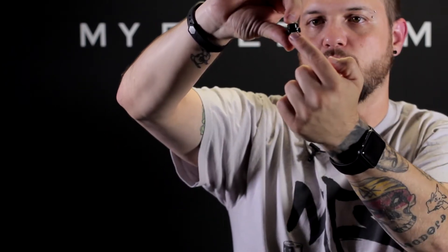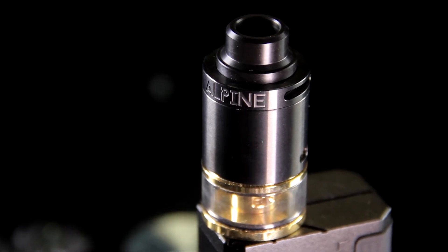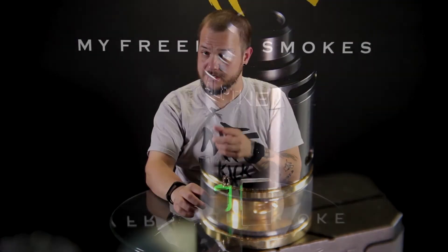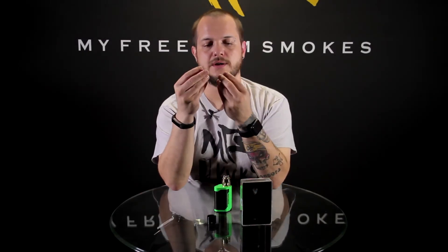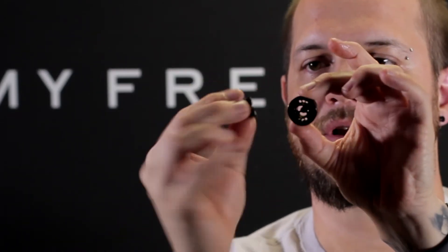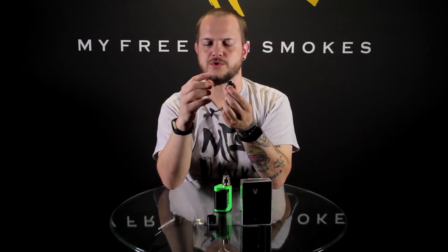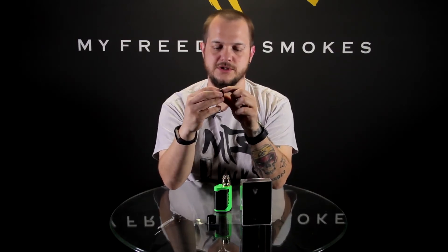Let me pop that off and show you real quick. As you can see, that drip tip has little fins or openings, and when you turn it those openings actually open and close the airflow. So with that in mind, it's not going to be something you can throw your favorite drip tip on — you'll need to use the drip tip that comes with it, just the way the airflow is on top. It's a little Delrin drip tip, so you don't have to worry about it getting hot like a metal drip tip.